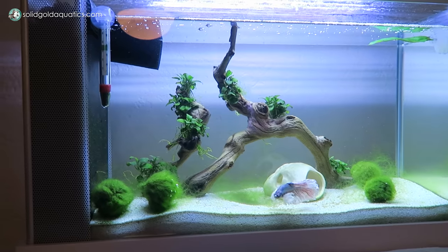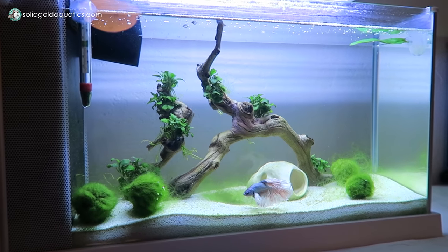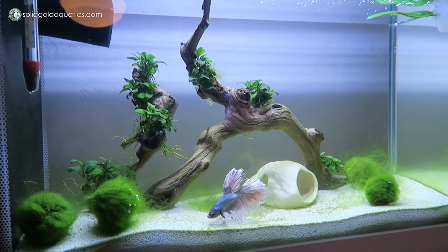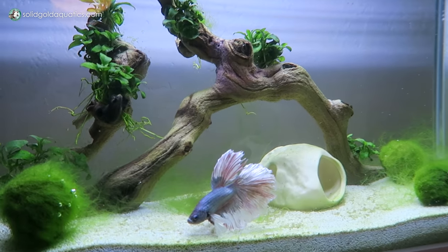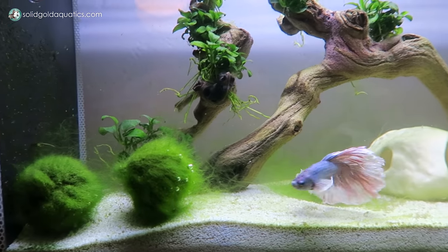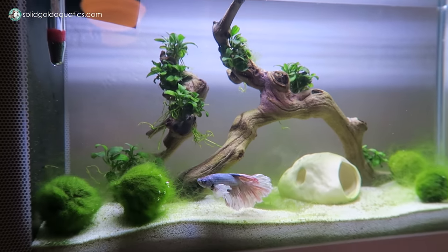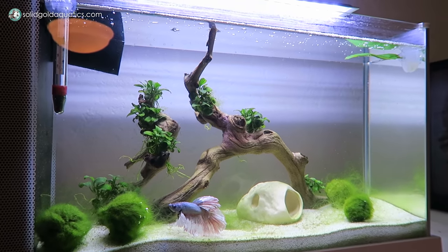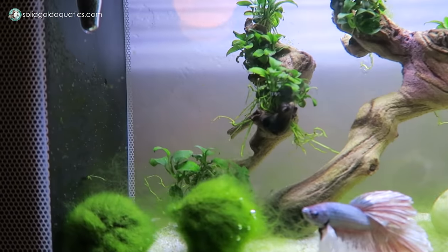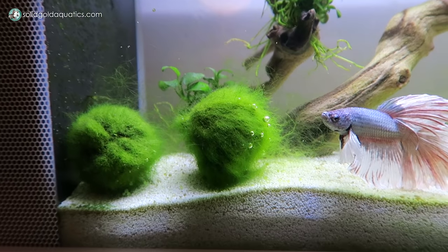Ever since the ostracods came in, they have just eaten it all and kept it really clean. This tank is actually a little bit overdue for a water change — I like to do it every week but I think it's been a couple weeks. Shame on me. But other than the moss balls kind of growing out of control, it looks super, super clean still, and that's because of those seed shrimp, my little cleanup crew, keeping it all in check.